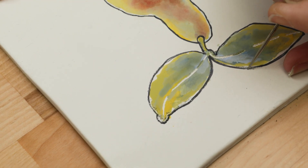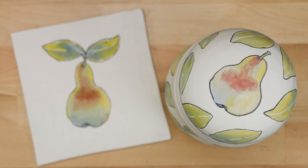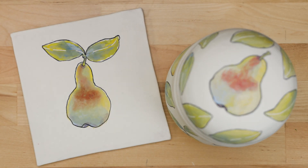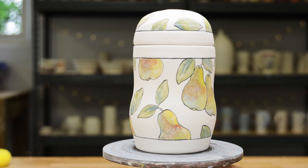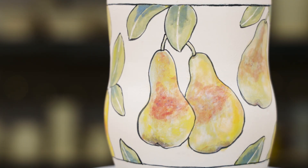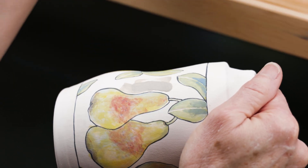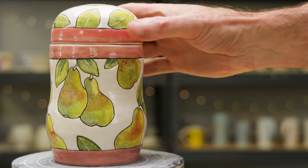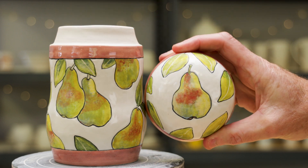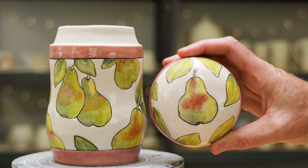Finally, I used the needle tool to clean up any messy areas. The graying of the colors helps the pears appear as one connected design around the entire piece. When I was happy with it, I bisque-fired it. As you can see, the colors became a bit darker and more vivid. I then glazed it and fired it again to cone 5. Here's the finished jar — the gray undertones really help the yellows and the reds intensify. If you like our video, please like, share, and subscribe. I'll see you next time in the studio!